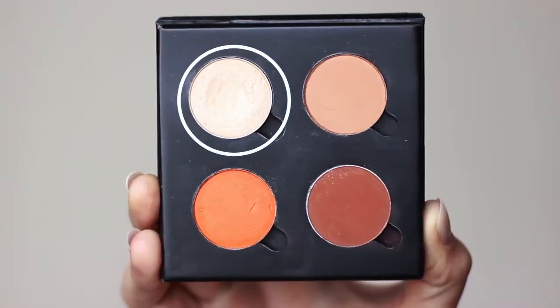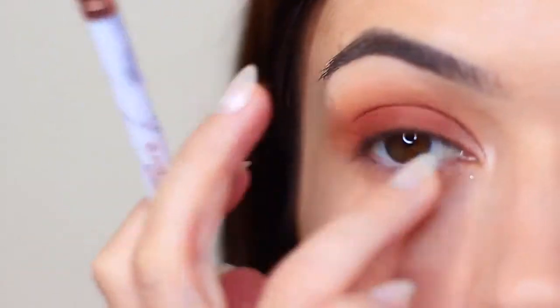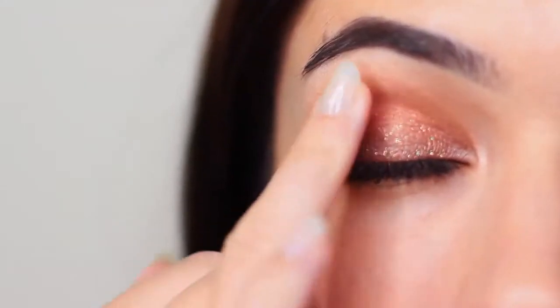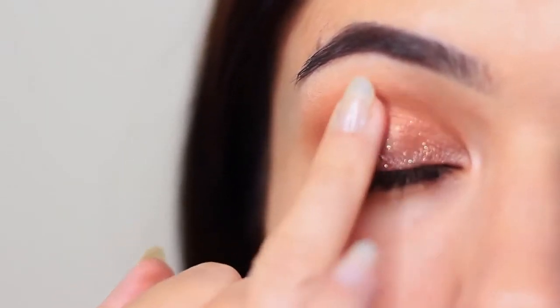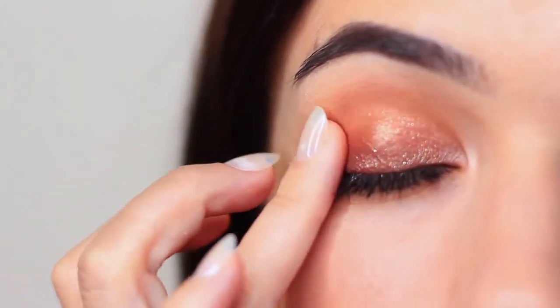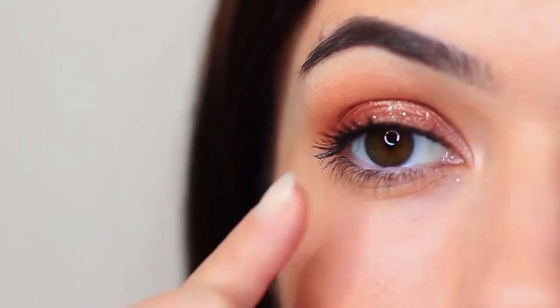Then I'm going to take my highlighter shade and with a flat brush or your fingertips, you can just tap this on the inner corner and just underneath the brows. And then we're going to go ahead and apply some glitter. For beginners, I would recommend using glitter liners. Glitter liners take all of the stress out of using glitter because if you use plain glitter, you're going to have to use glitter glue — it's fussy, it's messy — glitter liners all the way. Just make sure to apply a very thin layer and slowly build it up.